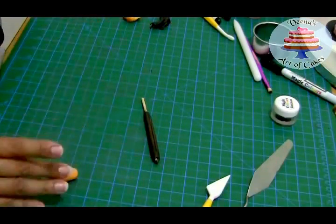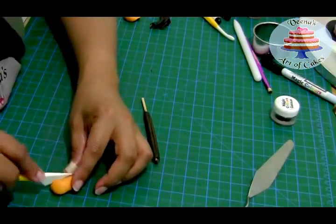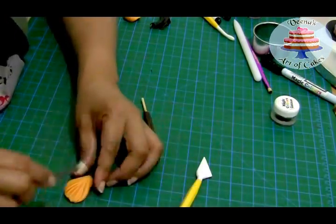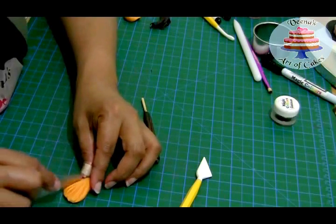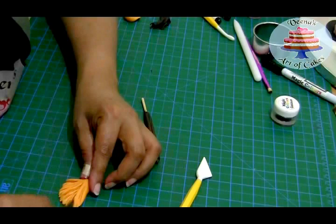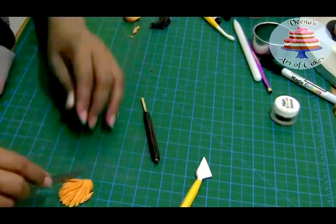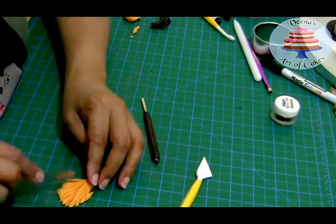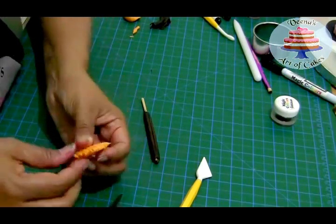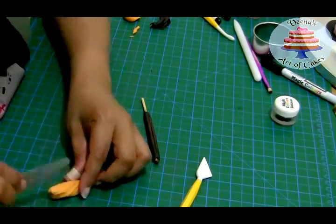I'm going to shape it almost like a teardrop — not completely pointed, just a teardrop. First I'll make some thick lines to bring in that broom look, then I'll take the back of a knife or spatula and continue making lines until I get that fine thread look on the fondant. Remove any excess if needed — the more you keep pulling the knife very lightly, the more defined those lines become.